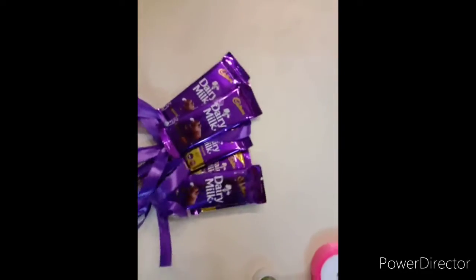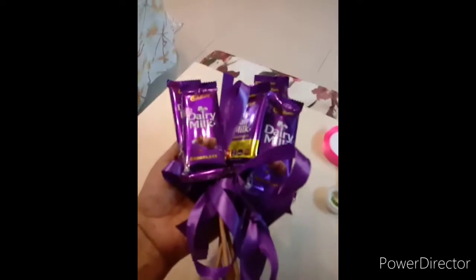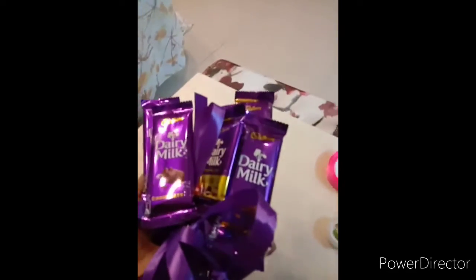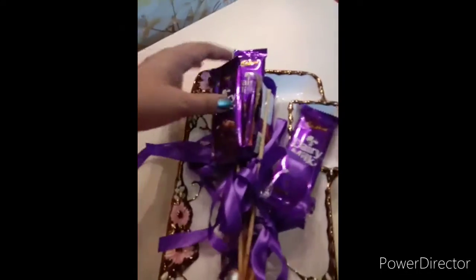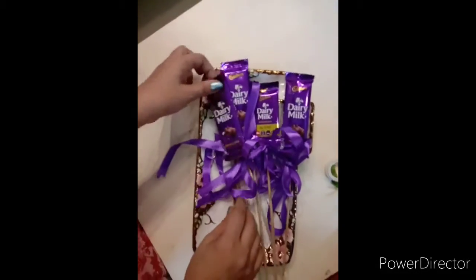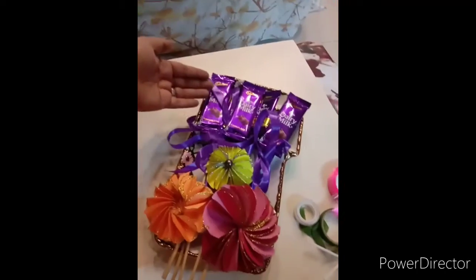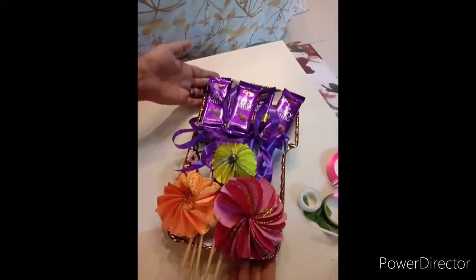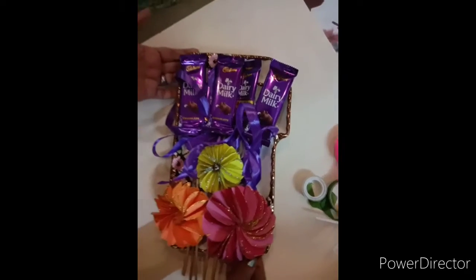You can wrap it and make a bouquet like this and give it to your friend. You can also place it in a basket, or here I have taken a plate and I am putting this chocolate on this plate. I have also kept flowers — these flowers I have shown you in my previous video how to make. You can place these flowers or any flower and wrap it with cellophane paper.